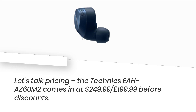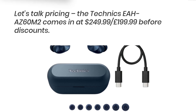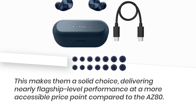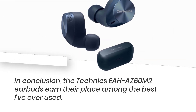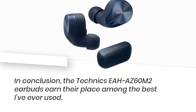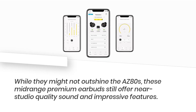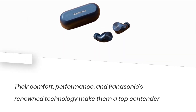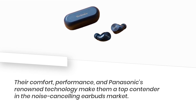Let's talk pricing. The Technics EAH-AZ60M2 comes in at $249.99, or $199.99 before discounts. This makes them a solid choice, delivering nearly flagship-level performance at a more accessible price point compared to the AZ-80. In conclusion, the Technics EAH-AZ60M2 earbuds earn their place among the best I've ever used. While they might not outshine the AZ-80s, these mid-range premium earbuds still offer near-studio-quality sound and impressive features. Their comfort, performance, and Panasonic's renowned technology make them a top contender in the noise-canceling earbuds market.